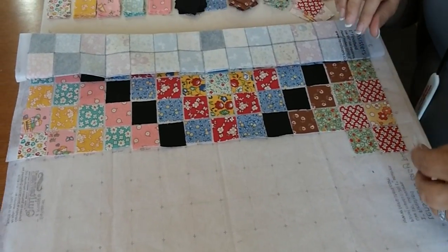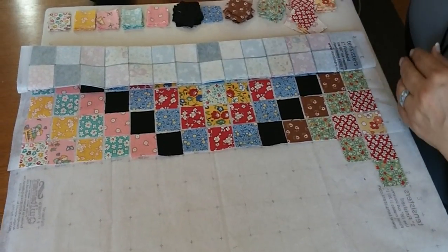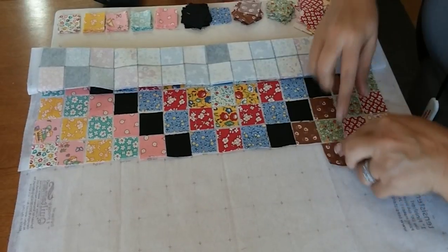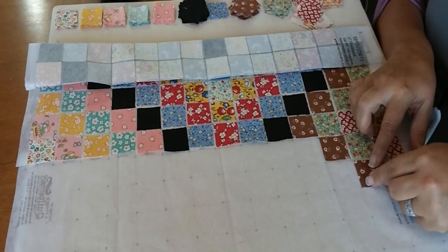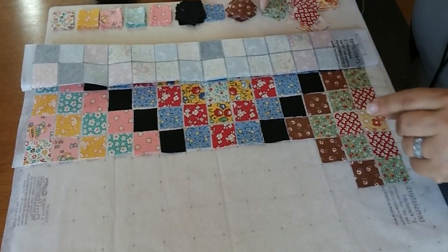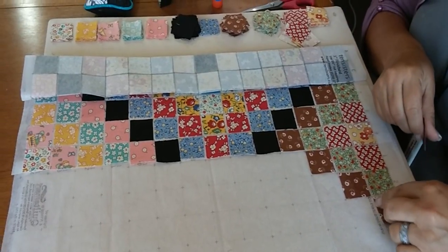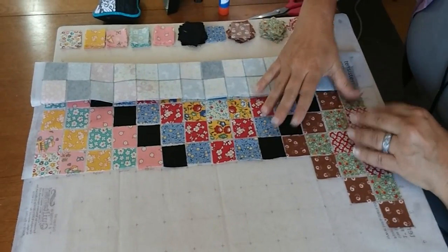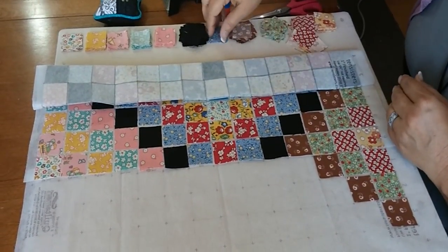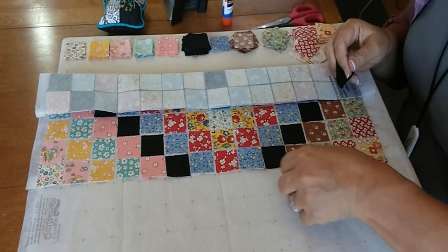This is a great project to get the husband and kids involved, and also great for quilting groups, because each person can take a section and do all that placement. Sometimes when groups do a quilt together, blocks don't turn out the same size because of seam allowance. But if you had one person sewing and everyone helping with placement, those blocks would be exactly the same size.